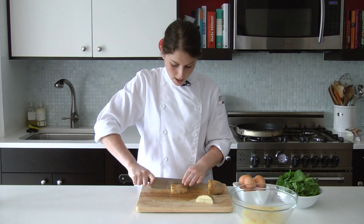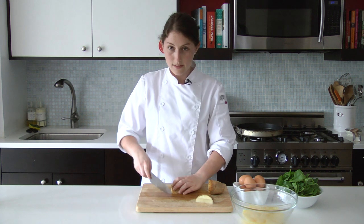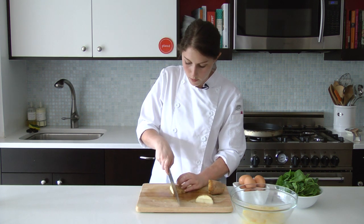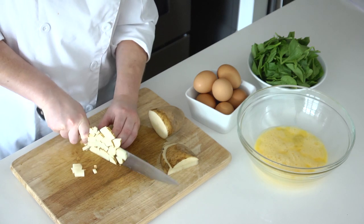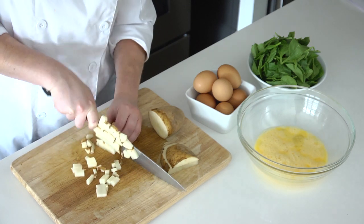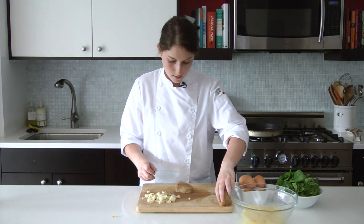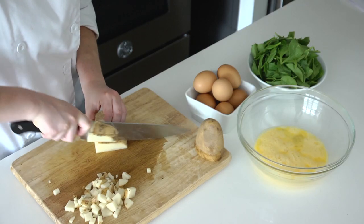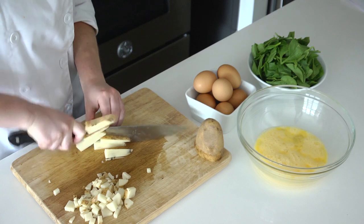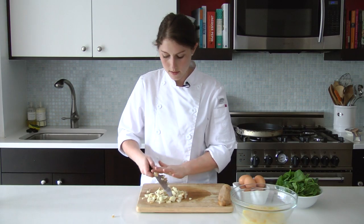It's important when you're cutting things to cut everything the same size so that it cooks evenly. If I had some huge pieces of potato and some really small ones, the small ones would burn and the big ones wouldn't cook in time. So just nice little dice here. Same for the next piece. Perfect. Now we're ready to go cook these off with our spinach.